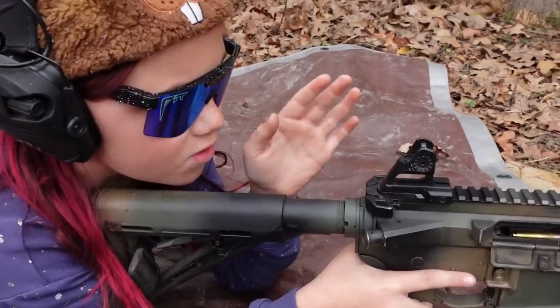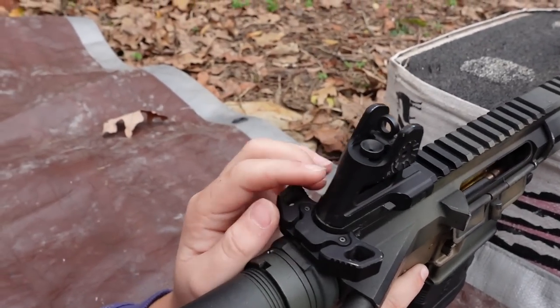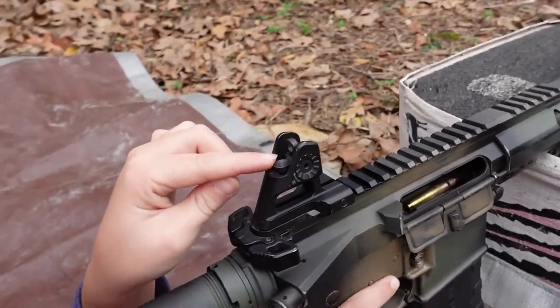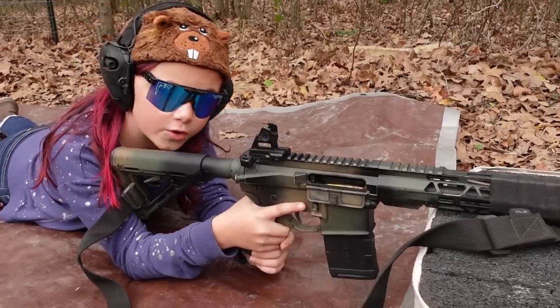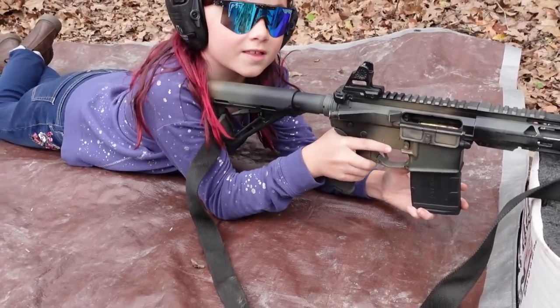Now is a good time to check that your small aperture is up, because it would be really hard to shoot a small and precise group with the big aperture — so make sure you have the small aperture up. We are loaded up with three rounds of Fiocchi M193. Let's see where this thing hits.